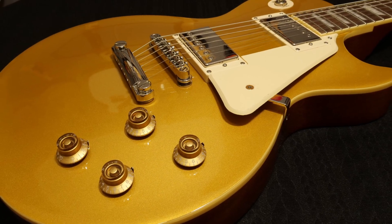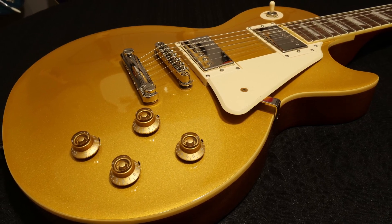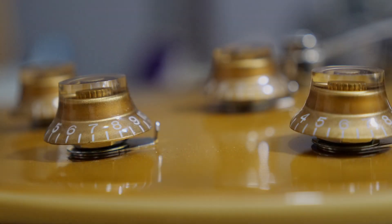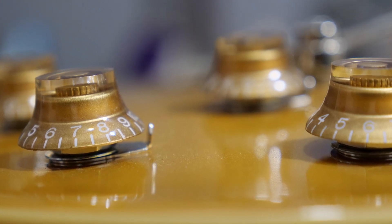Hello and welcome to my review of the Epiphone Les Paul Standard 50s in metallic gold from the Inspired by Gibson collection. I'd been waiting over a year for this model to go on sale and it finally happened.